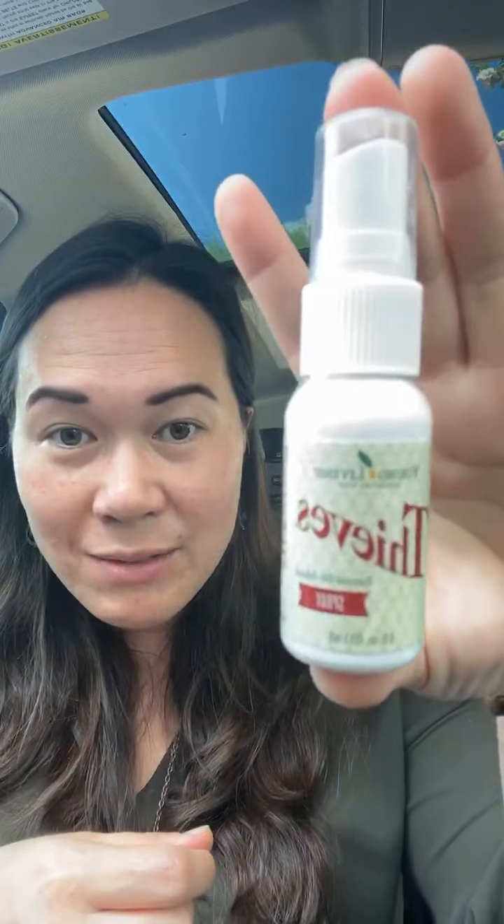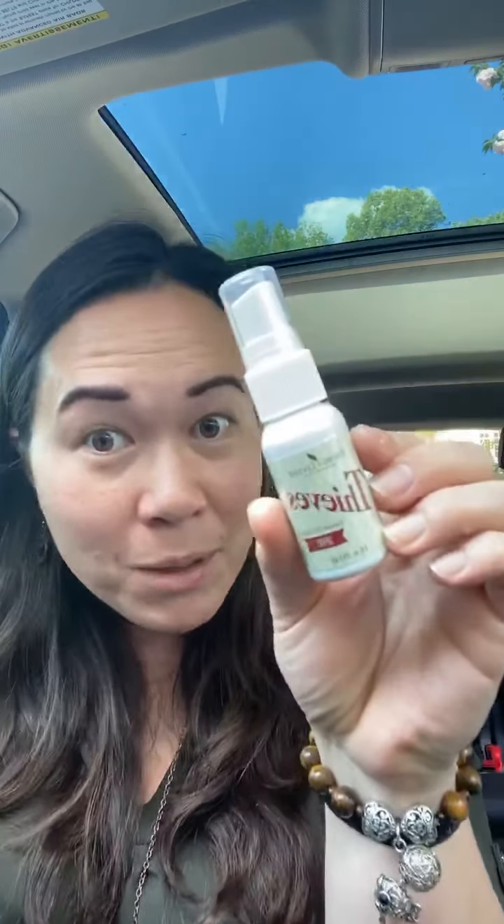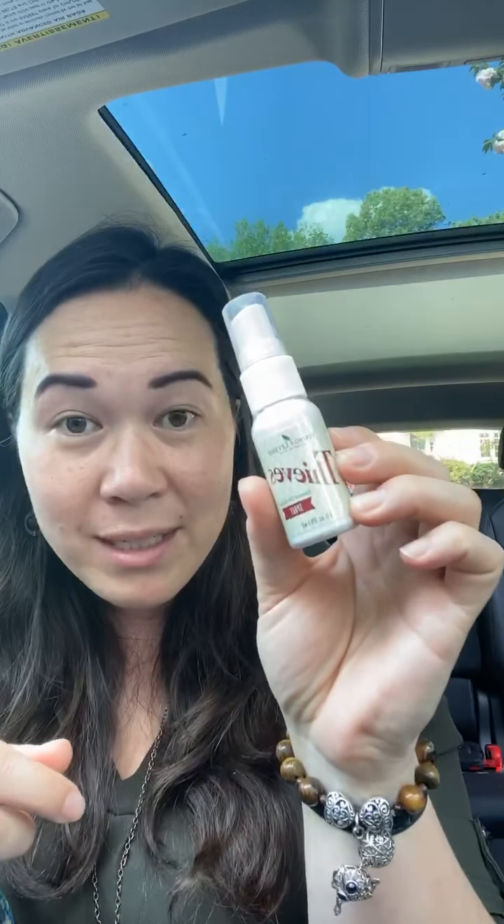Young Living noted some important things about what we're allowed to say about different products. Something cool that came in a lot of starter kits — because the household cleaner sample packets were leaking — is this really cool Thieves spray. The Thieves spray is actually made with denatured alcohol, so it's 70% alcohol, which means it disinfects. Everyone's been out there buying up all the hand sanitizers, but we can be using this spray. These sprays in your starter kit are 70% alcohol, so they do disinfect.